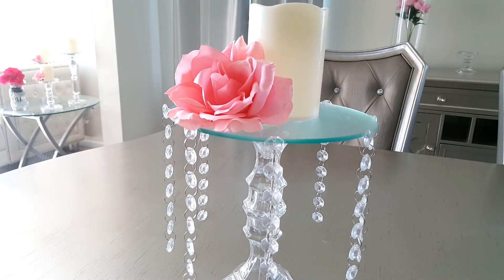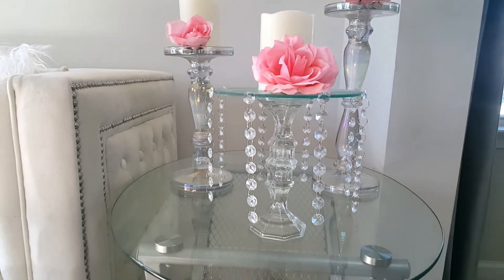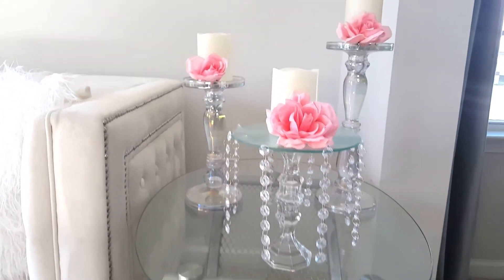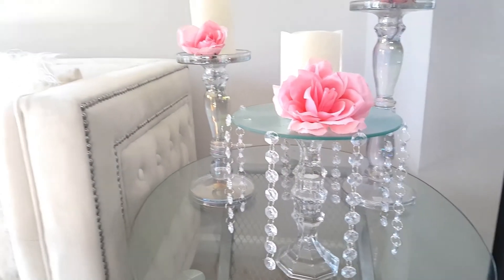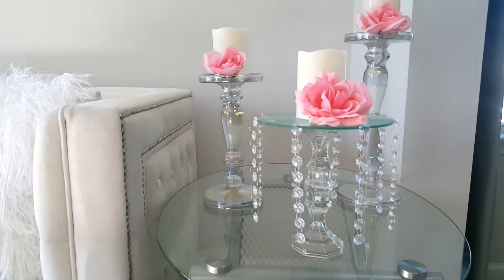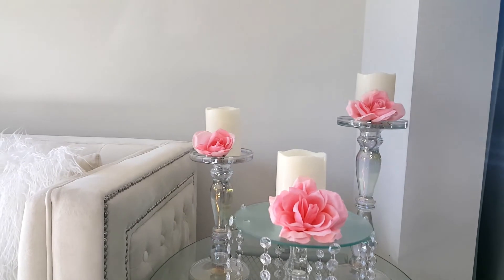I'm going to show you what it looks like with the rest of my decor. There it is — I think it fits in perfectly in this room. I have my chandelier lamp right here, and on this side I have my chandelier candle holder. So I think it ties in pretty well with everything. And then I have the rest of the flowers on these candles right here.